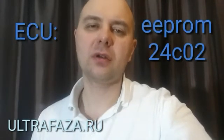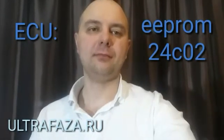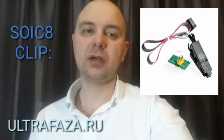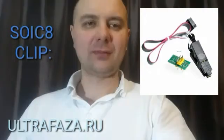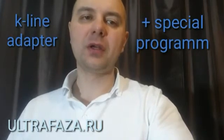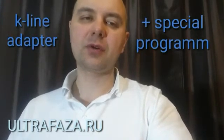there is no need to desolder the EEPROM chip. You can use a SOIC8 clip to read and write in-circuit. To read the firmware of the immobilizer unit, we need a standard K-Line adapter and a special program.